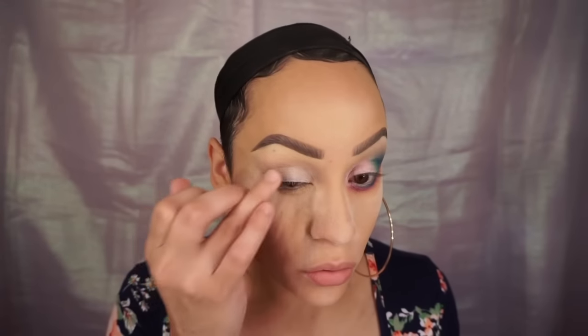Hi dolls and welcome back to my channel. I'm going to jump right into the eyes — I've already done my foundation, my concealer, and I have setting powder underneath my eye. I primed my eye and did my eyebrows. Now I'm taking the NYX milk jumbo pencil and placing it all over my lid, then blending it out with my finger. I'm also going to put this in my inner corner and blend it out as well.